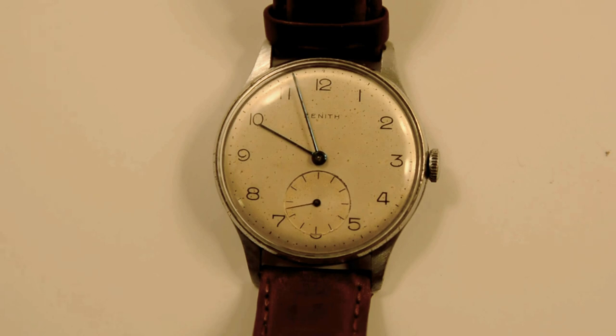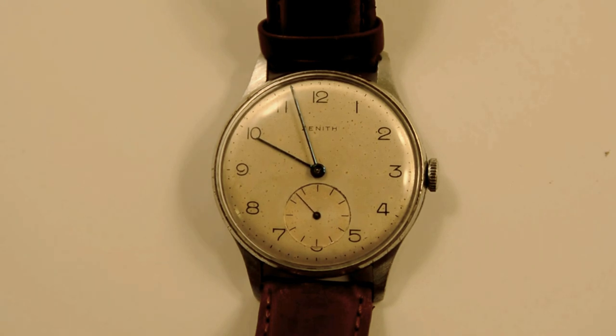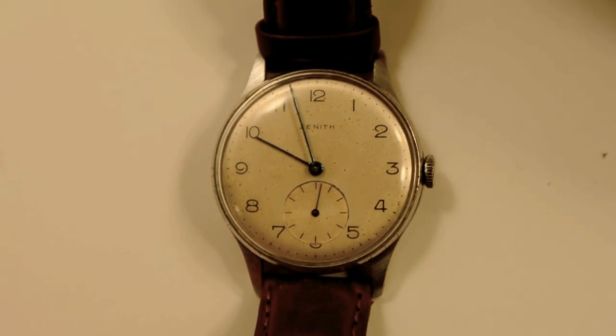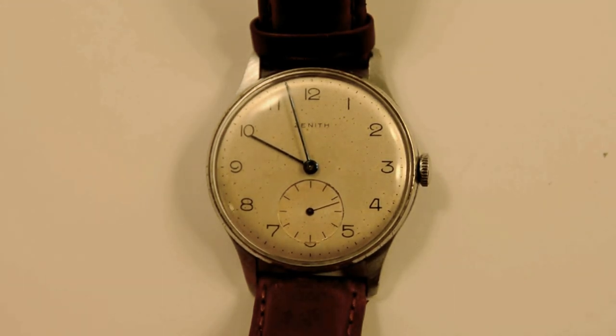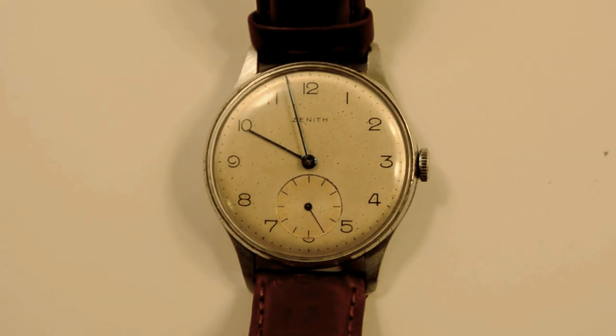Getting on to the specifics of this particular watch — it is the first watch in my collection that I would say is all original. What does that mean? Well, what's critical in vintage watch collecting is the dial — that's the part of the watch that you see — and it's the most frequently modified or reprinted part. It's also the most delicate part. The case, hands, and movement are certainly important, but more often than not you'll find the dial is the part that is not original as it left the factory.